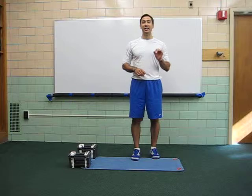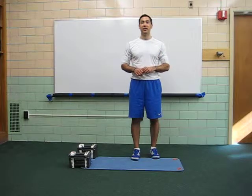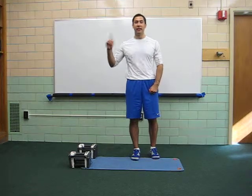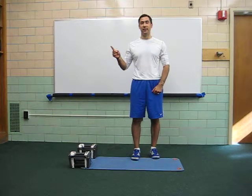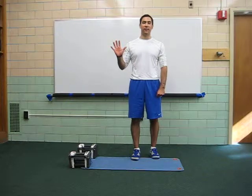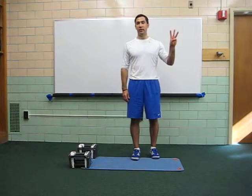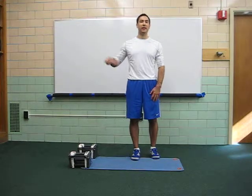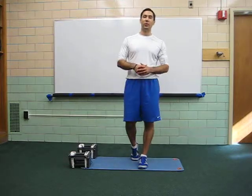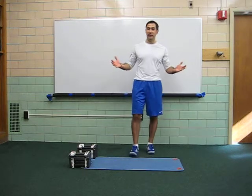Today's challenge: complete as many rounds as possible of 3 five-minute circuits in a total of 15 minutes. For example, circuit number 1: 2 exercises, as many rounds as you can for 5 minutes. Circuit number 2: 2 exercises, as many rounds as you can for 5 minutes. Circuit number 3: 2 exercises, as many rounds as you can for 5 minutes. Add them all up — that's your total for challenge workout number 6.